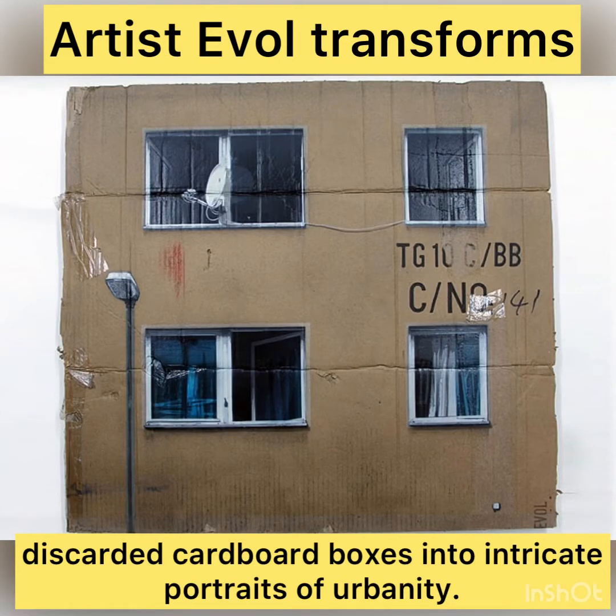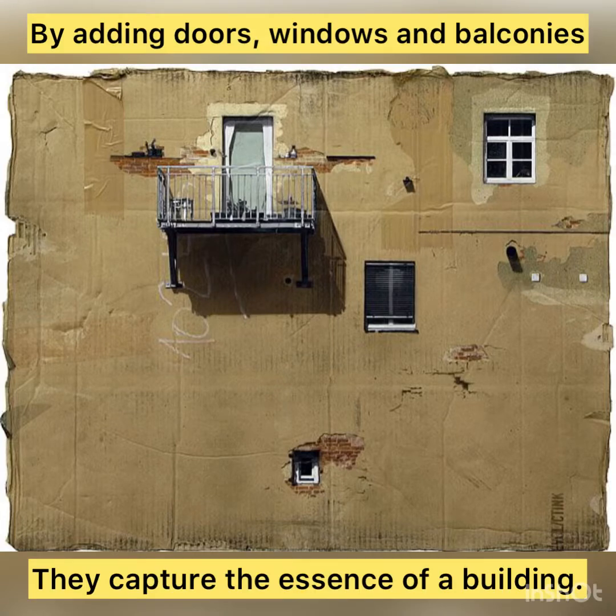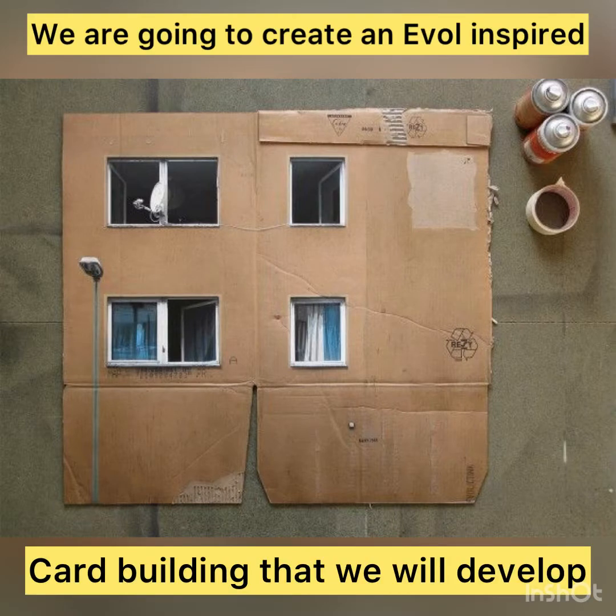Inspired by artist Evol, who uses old recycled cardboard boxes and draws doors, windows and balconies on them to make them look like old buildings, we are going to develop our piece of card in that style.